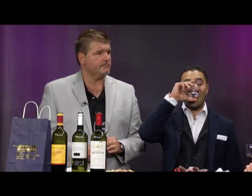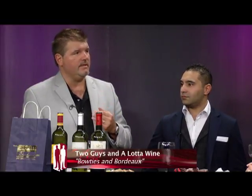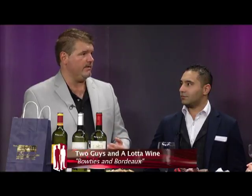A few shows back we had a California Cab — so now with this French Bordeaux containing Cab grapes, what are the taste differences between a California Cab and one raised in France? We'll do a comparison before the show wraps up. French wines have a lot of earthy characteristics — you know you're drinking a French wine because it's dry, acidic, has tannins, and isn't usually smooth. It fights your palate a little, but in a positive way.